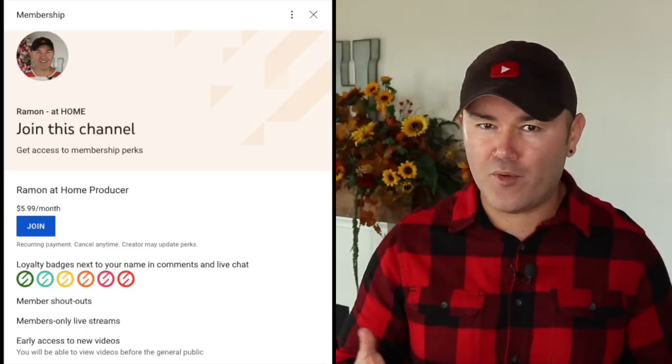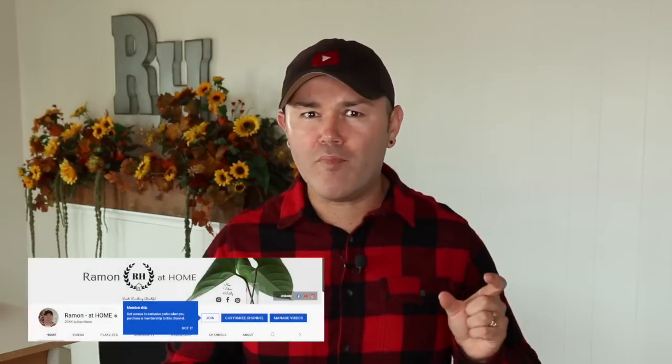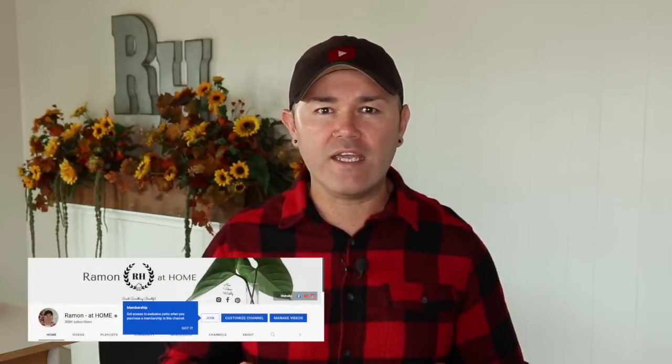I want to take a second to thank this week's brand new members: Sharon C, Shirley, Doctor Christine, Reagan, James, Jackson, Hilda, and Wallace Rainbow — thank you guys so much for becoming new members to this channel! You can claim your badge and enjoy the members-only perks. To join, click the join button under this video. Remember, you have to use a computer because it's not programmed for mobile yet.